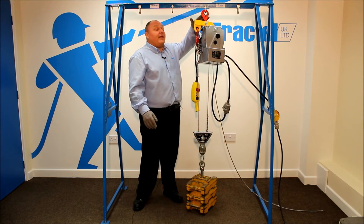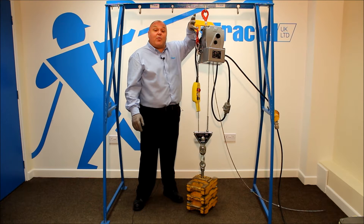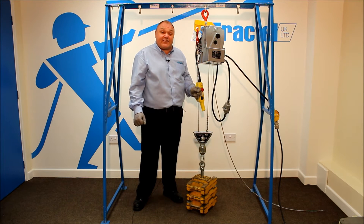We've replaced the top hook assembly with a big attachment to create a double fall. The wire rope always needs to be longer than the height of lift, double. So if it's a 30-metre lift, you need a 60-metre rope.